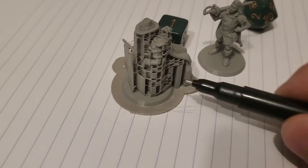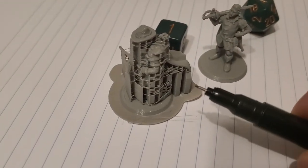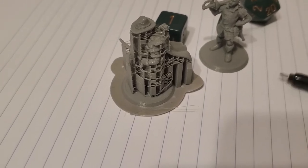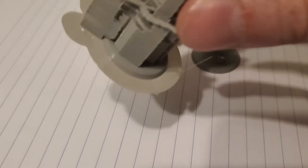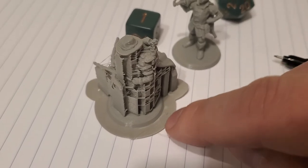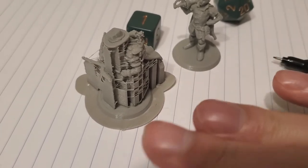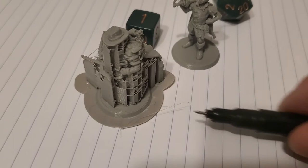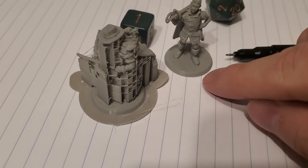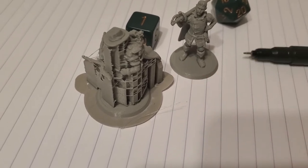This should come off pretty easily. There are different kinds of supports. This brim underneath is to keep it on the build surface while it's printing, and that'll come off just like it did for this one — this one also had that brim around it.